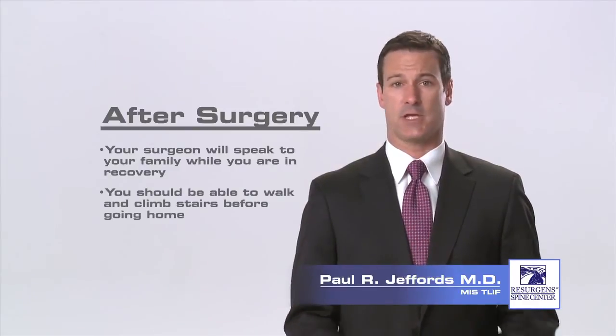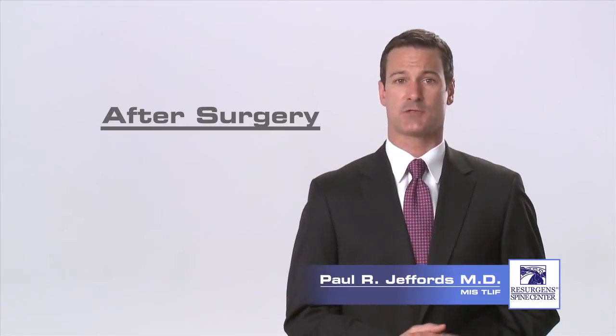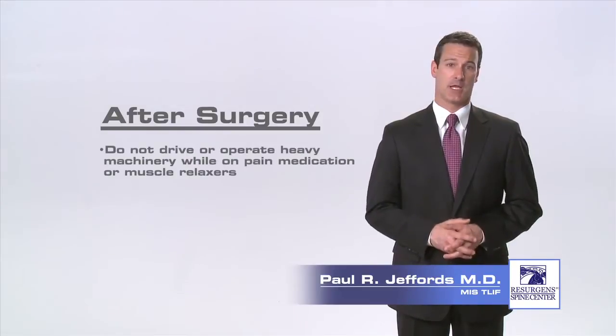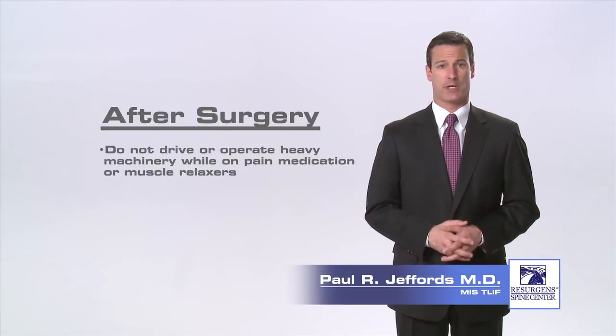Most patients are able to go home either the day of surgery or the morning after surgery. Occasionally, some patients will stay an extra day. You may ride in a car or airplane upon your release from the hospital. You will be given pain medication and a muscle relaxant to help control post-operative pain and spasms. Please ensure that you do not drive or operate any heavy machinery while on this medication.